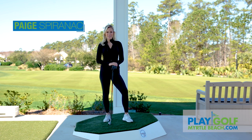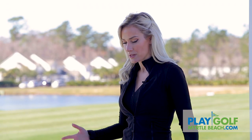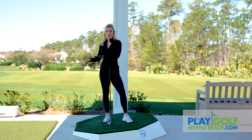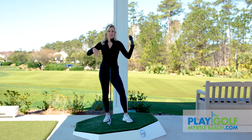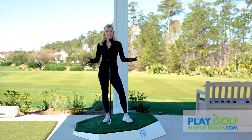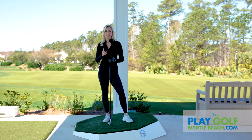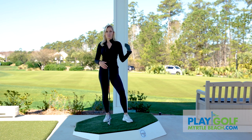Hey everyone, it's Paige. We are in Myrtle Beach today at Dustin Johnson Golf School. We're going to talk ball below your feet and ball above your feet. They have this really cool contraption that you can work on it, and like I've said before, you practice on a flat range, so when you get on the golf course where there's tons of hills and different lies, you get a little uncomfortable because you haven't practiced this before. But I'm going to give you one really simple, easy tip that's going to help you when the ball is below your feet and above your feet.